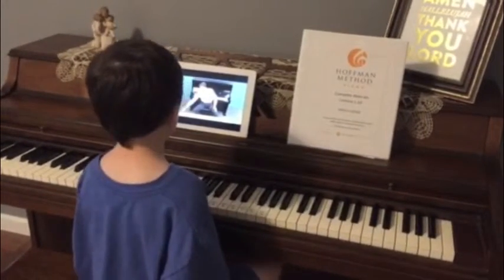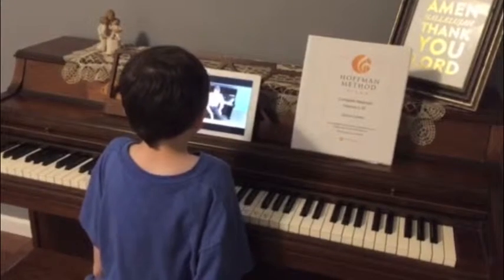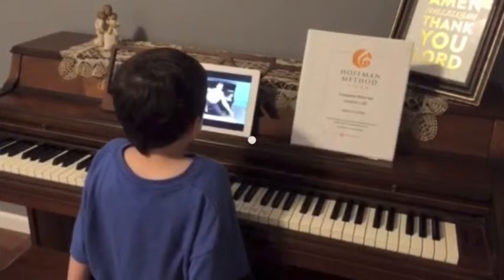Let's see if we can do it. Ready? Here we go. A, B, C, D, E, F, G. A, B, C, D, E, F, G. A, B, C, D, E, F, G.